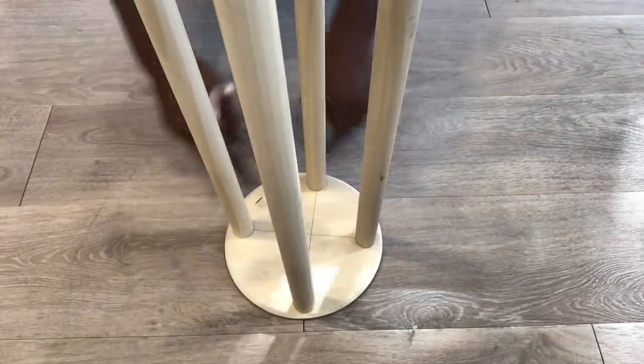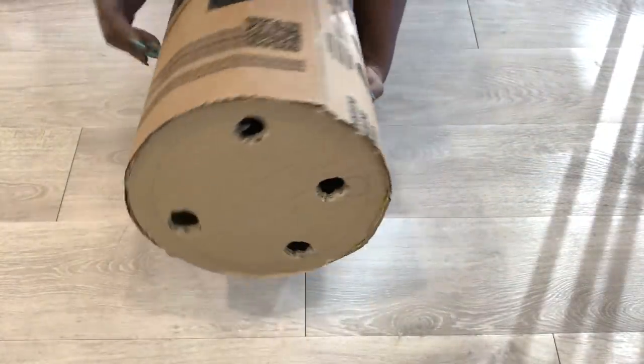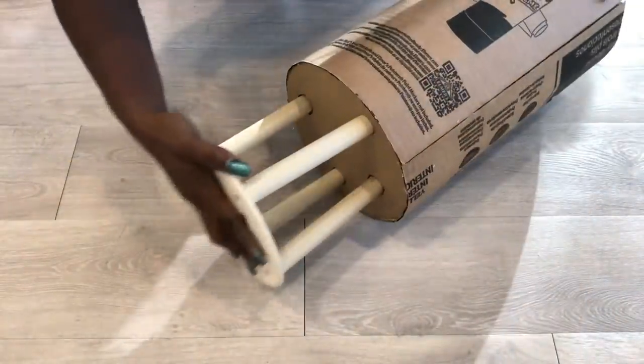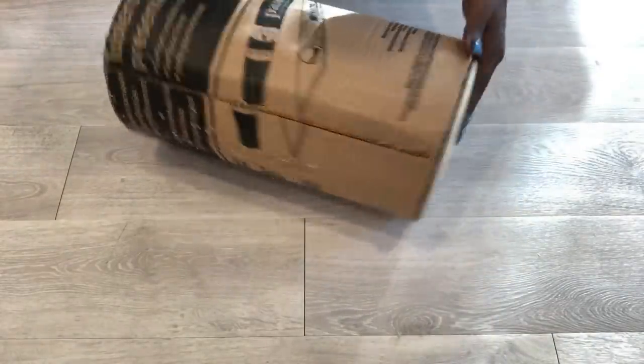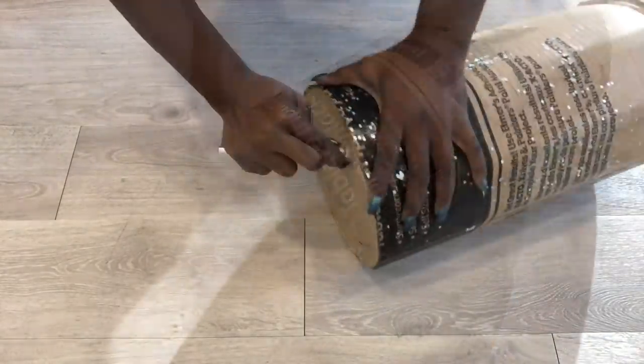I only attached one wooden plaque for now. I made holes in the cardboard where I'm going to insert the legs to go in, and then after that at the back I'm going to be opening it up and then put in the second round wooden plaque.